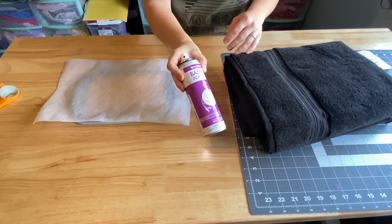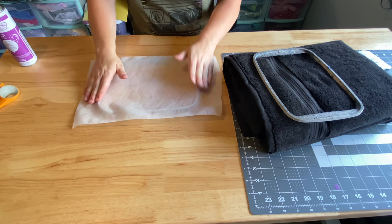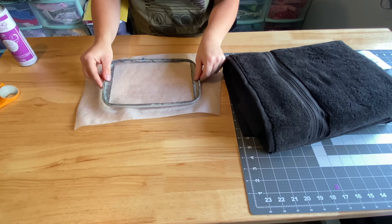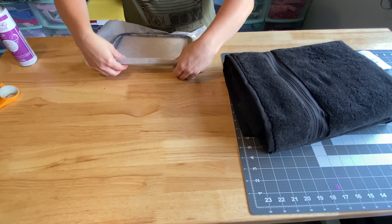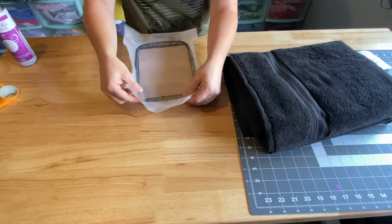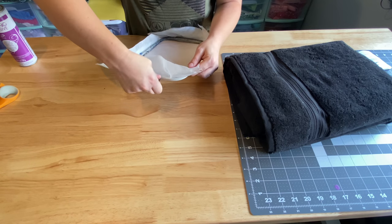Another material I forgot to mention is my basting adhesive, because I am going to be floating this — I will float every chance I get. So I'm just going to put this inside my hoop. My hoop's really dirty so I often have to scrape and find the arrow. Pull it tight and tighten that.